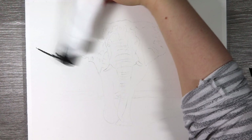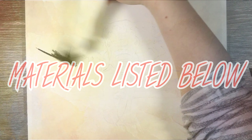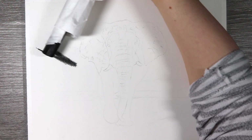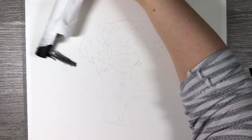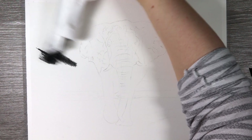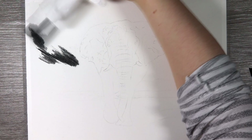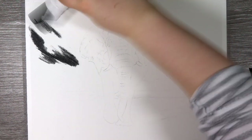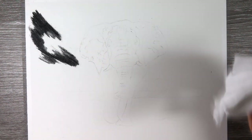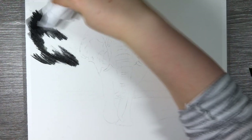I have listed all of those materials in the description, so if you'd like to take a look, don't forget to check that out. Charcoal is a very new medium to me. I first tried charcoal several years ago and I'm not going to lie, I was really put off by it and wasn't much of a fan. But I decided to take the plunge and give charcoal another go, so it's been a little bit of a learning experience — definitely bear with me.